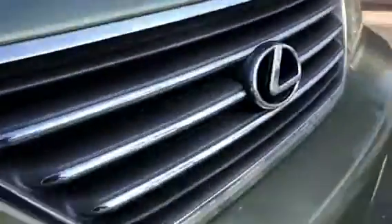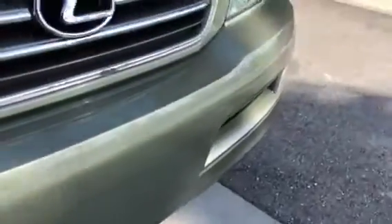Front bumper looks good. Didn't see any obvious kinds of impact damage. There's some slight discoloring on the lens there.